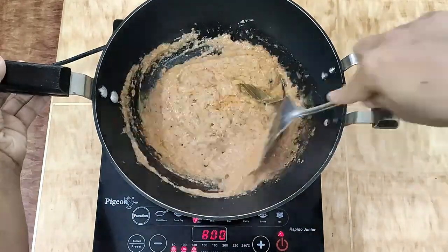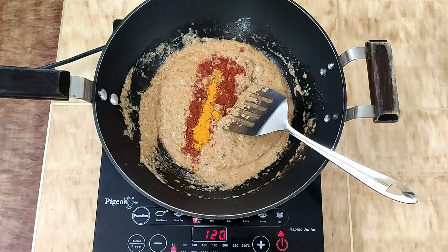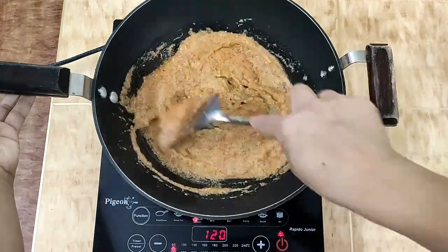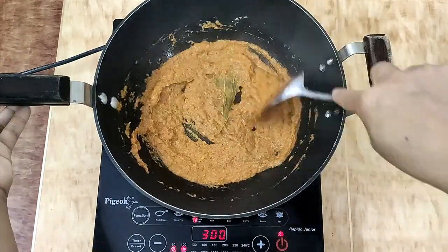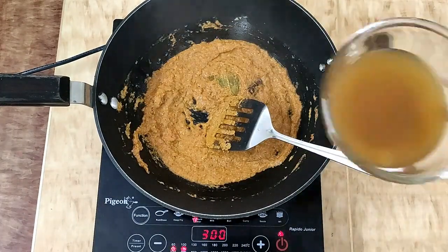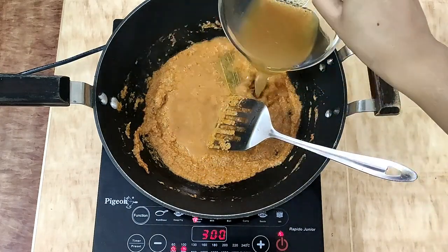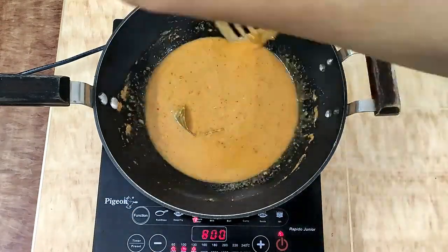Then we add the dry masalas: red chili powder, turmeric powder, and salt. Mix all the ingredients well, then add the stock that we had set aside.